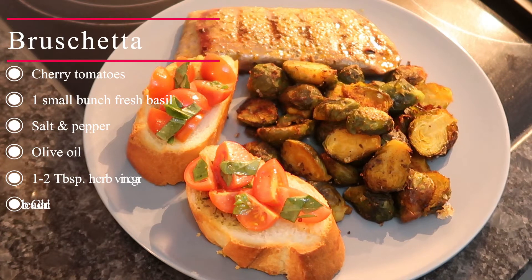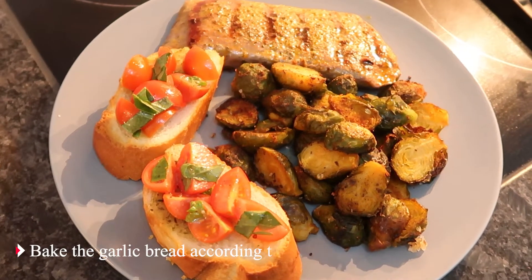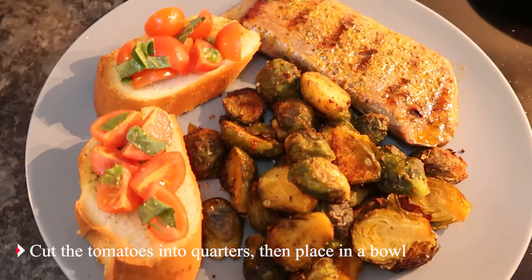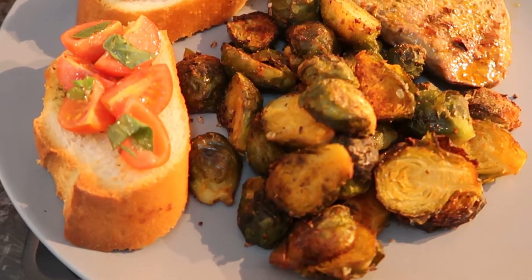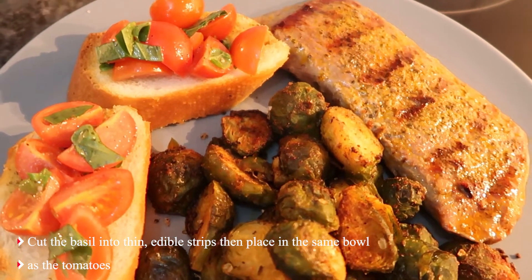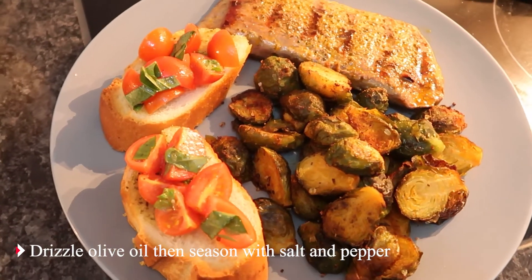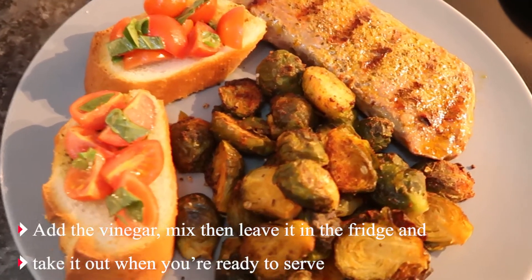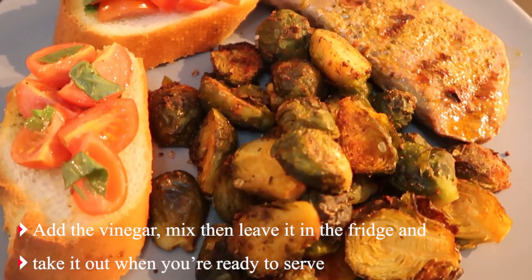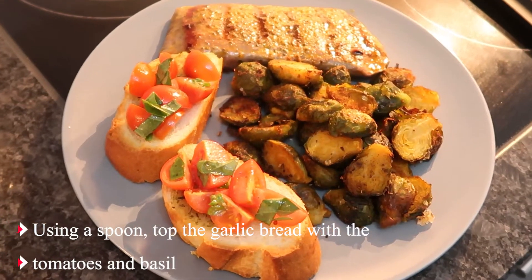For the bruschetta, you will need — for the method: bake the garlic bread according to package instructions. Cut the tomatoes into quarters then place in a bowl. Cut the basil into thin strips then place in the same bowl. Drizzle olive oil, season with salt and pepper, add the vinegar, mix, then leave in the fridge until you're ready to serve. Using a spoon, top the garlic bread with the tomatoes and basil.